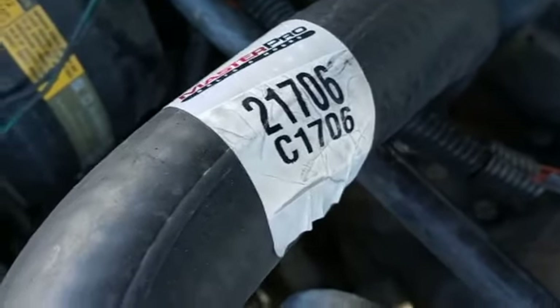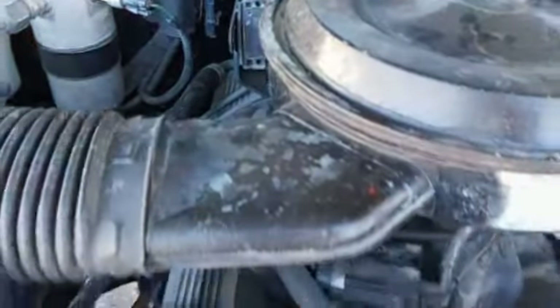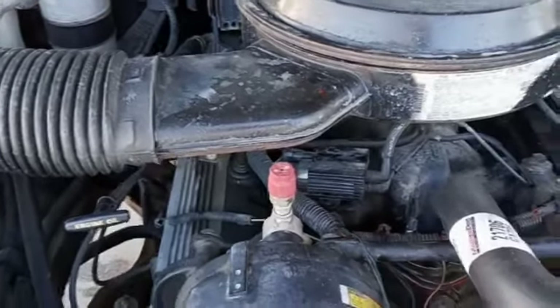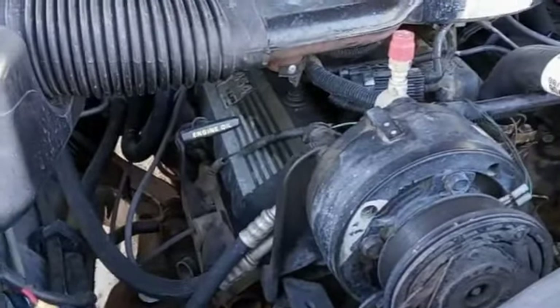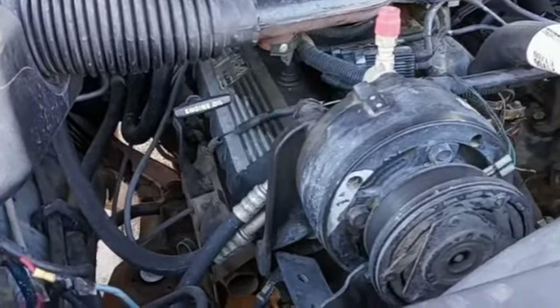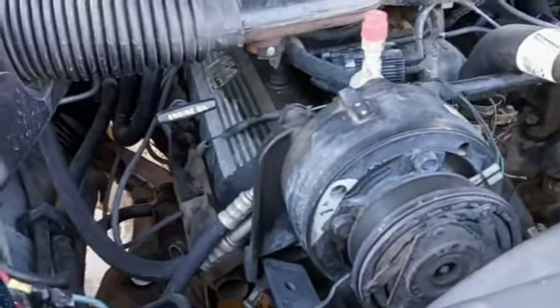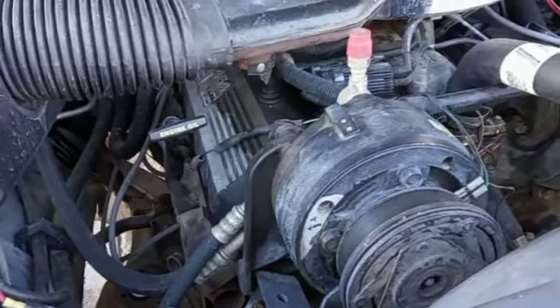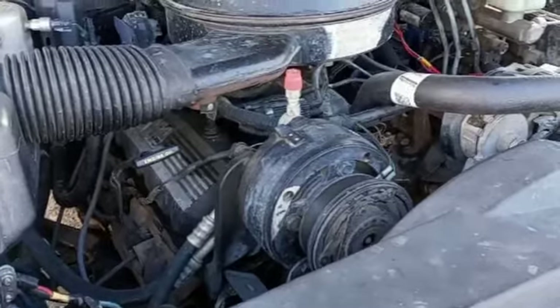We are eventually going to be changing the bottom hose too. I think we're also going to change the two heater hoses that come out of the heater core, change the heater core itself, and then after that we'll see how it goes. Those blend actuator doors also need to be replaced, so I'm just eliminating little things here and there. This truck has to be done by Valentine's Day because the wife wants to go on a Valentine's Day camping trip.